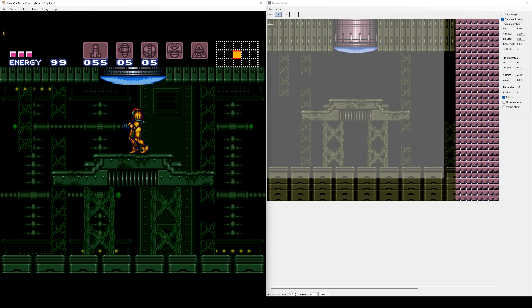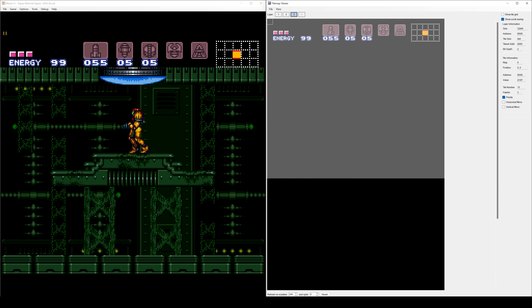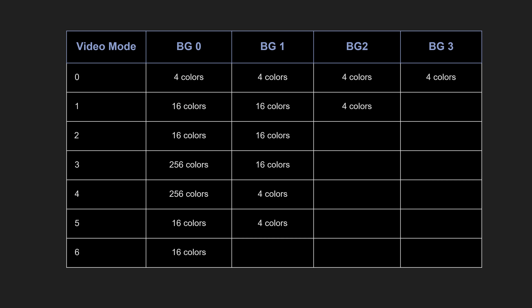If we take a look at Super Metroid, background layer 1 is the immediate layer, background 2 is the further-away background tiles, and background 3 is the heads-up display. Outside of mode 7, mode 1 was the most commonly used mode for many games. Mode 2 then offers two layers with 16 colors each. You might wonder why you'd select mode 2 instead of mode 1, since you're only using two layers — but the trade-off is that both mode 2 layers can scroll individually.